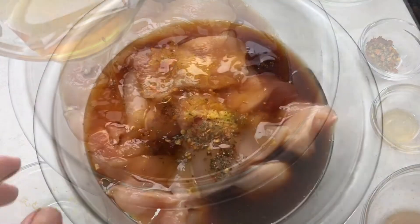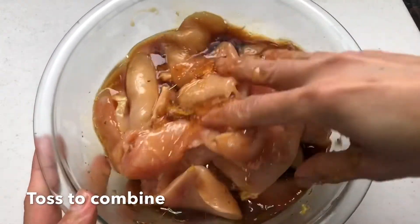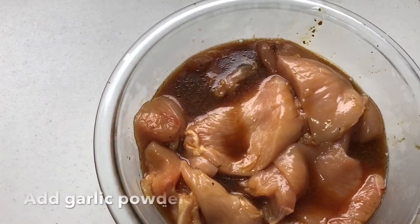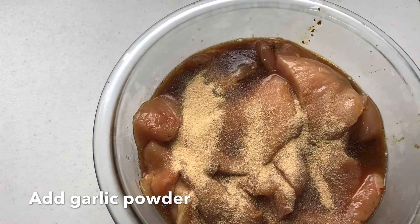And if you are really organized you can marinate this the night before. It's a lot better because then it soaks up all those flavors. I also added a little bit of garlic powder.